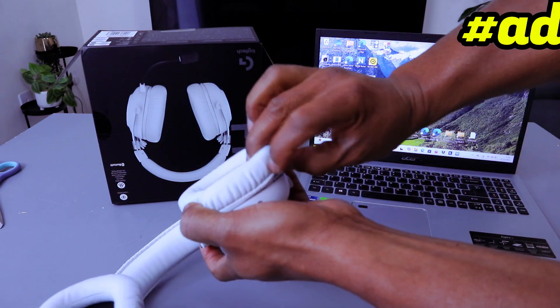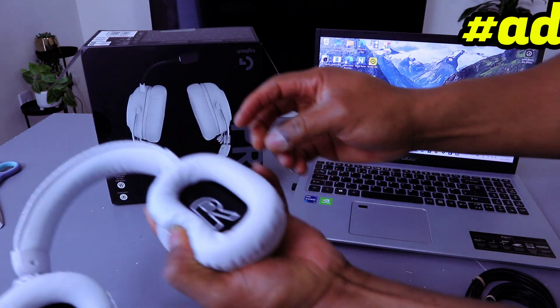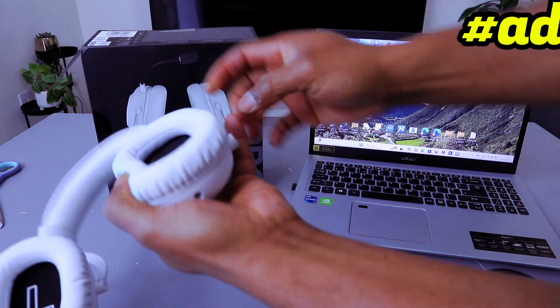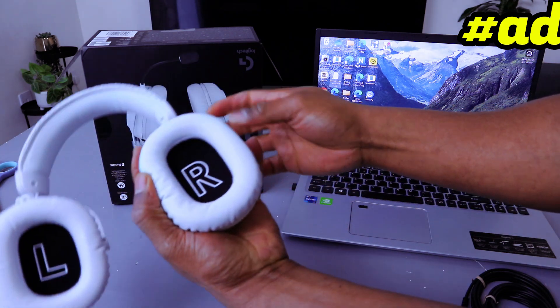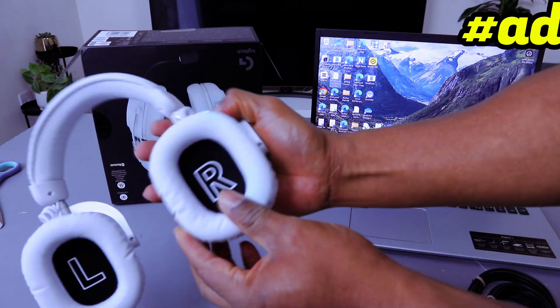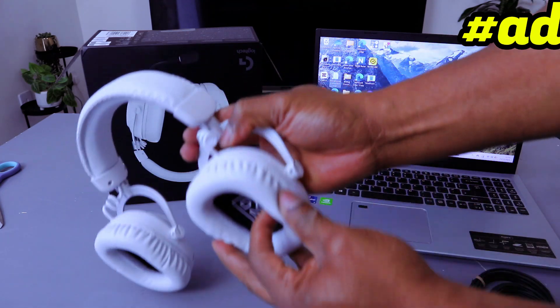If you want to put it back, you just need to slide it in all the way. There we go. You can also detach the soft foam — you can remove it, and likewise put it back on.